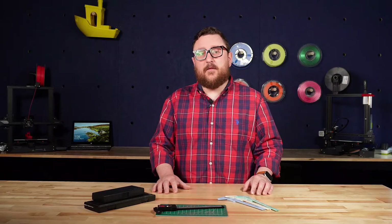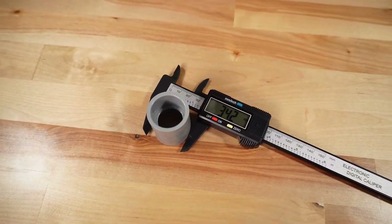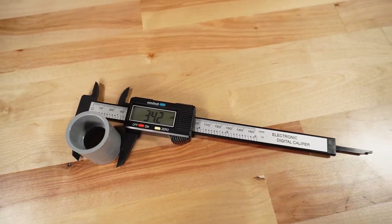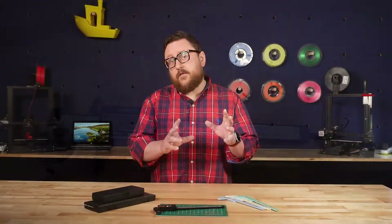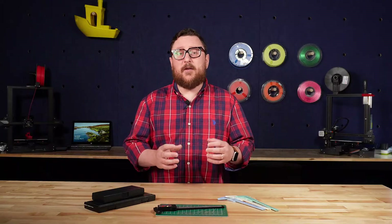So the tool that we're going to talk about today are calipers, more specifically digital calipers like the ones we have here. The digital caliper is used to measure the distance between two sides of an object, normally two opposite sides. Using these type of tools gives you precision that something like a ruler or maybe a tape measure won't give you.